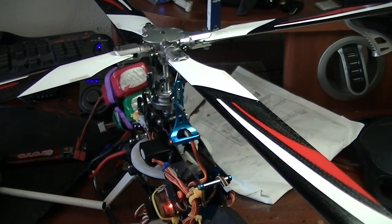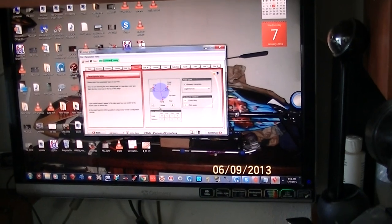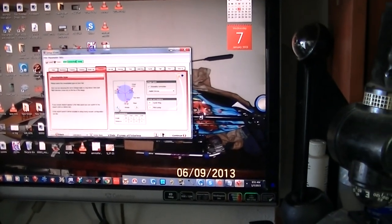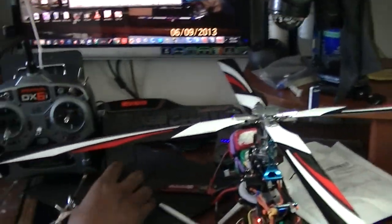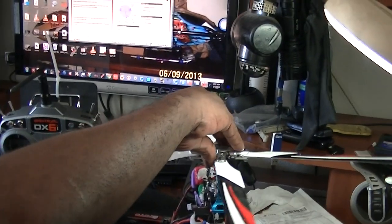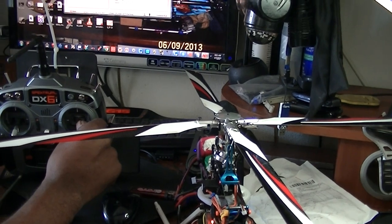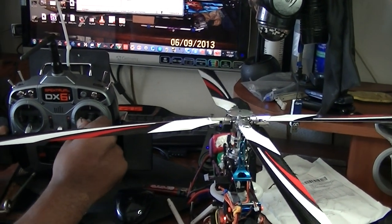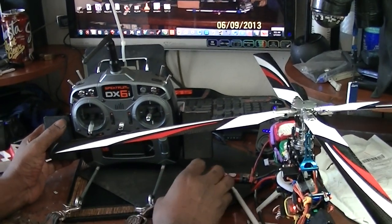Okay, so we're gonna go into the setup menu and go to the swash home. This is what we have. I'm gonna adjust this and watch what the swash plate does, because depending on the rotation of your blade, you need to be able to roll and adjust your elevator.